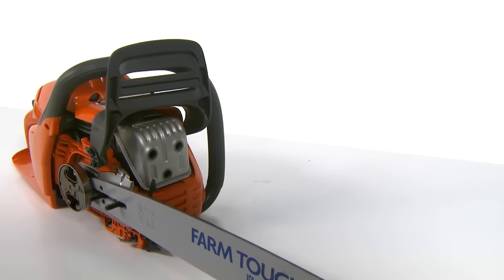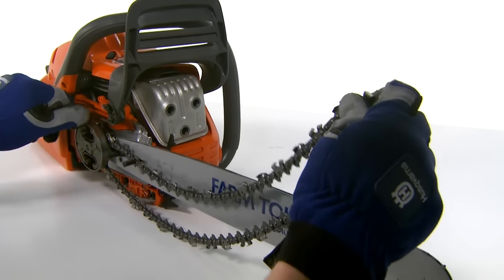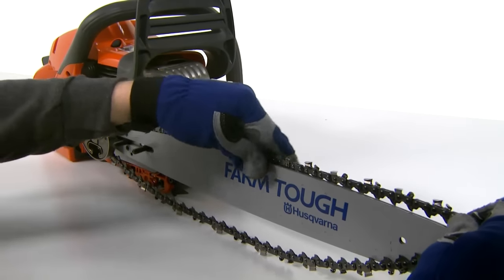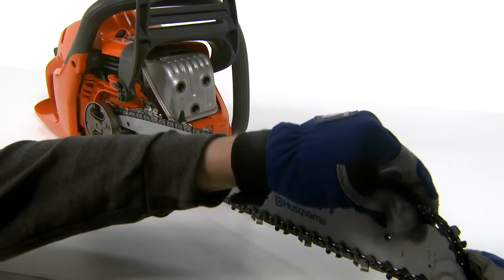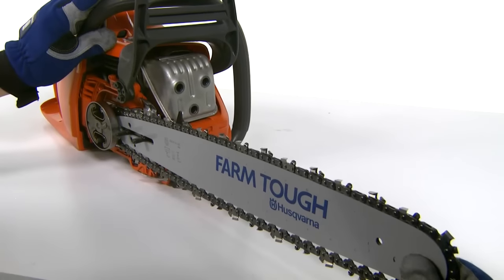Place the chain over the drive sprocket. Notice the orientation of the chain with the cutter teeth facing forward on the top edge of the bar for it to be installed correctly. Locate the drive links in the groove on the bar. Begin on the top edge of the bar and check that the drive links of the chain fit correctly over the drive sprocket and that the chain is correctly located in the groove in the bar.